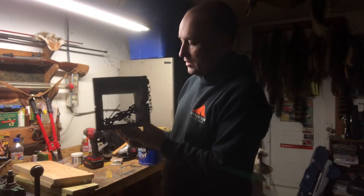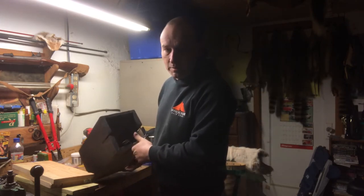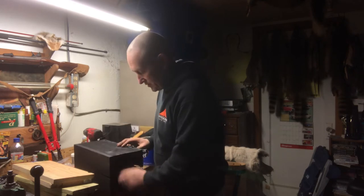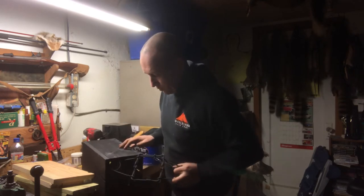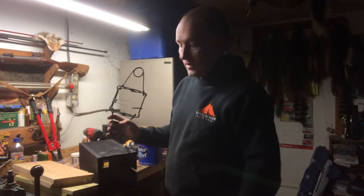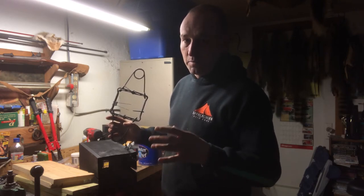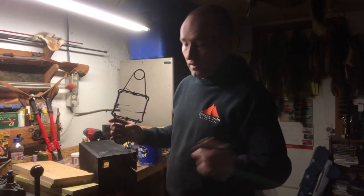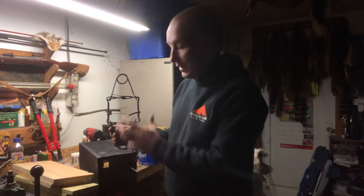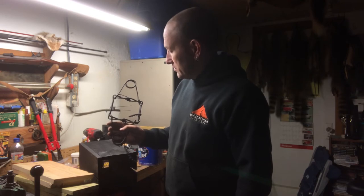This is a mink box. I usually use a 110 for rat trapping because I'm predominantly trapping underwater, but on this I'm actually using a 120 - this is a Bridger 120. The springs on this are a lot stronger than the springs on my 110s. These springs are hard for me to set by hand; I actually made a setter to compress these springs because it's pretty rough on your hands.